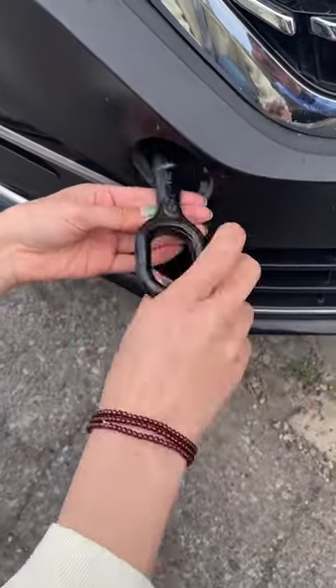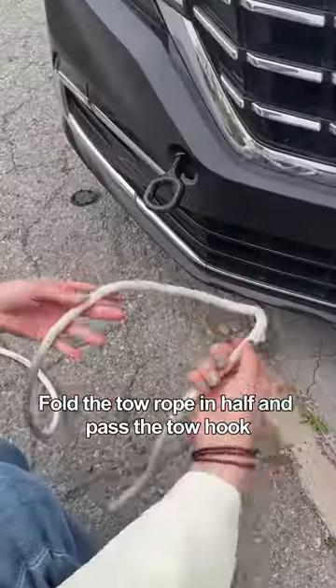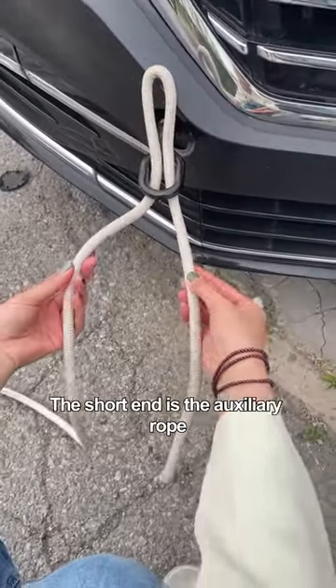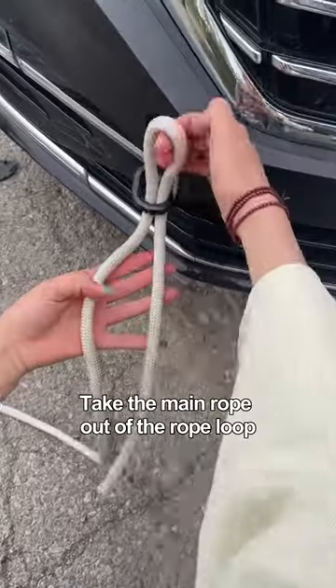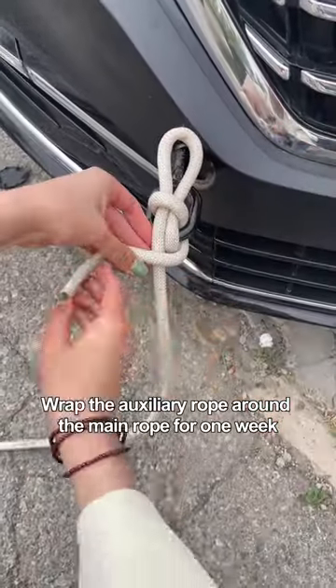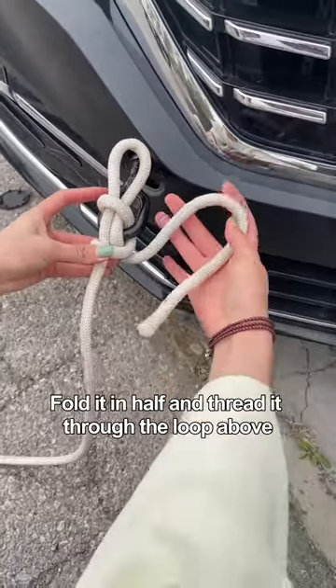Fold the tow rope in half and pass it through the tow hook. The long end is the main rope and the short end is the auxiliary rope. Take the main rope out of the rope loop, pull it tight, then wrap the auxiliary rope around the main rope once, fold it in half, and thread it through the loop above.